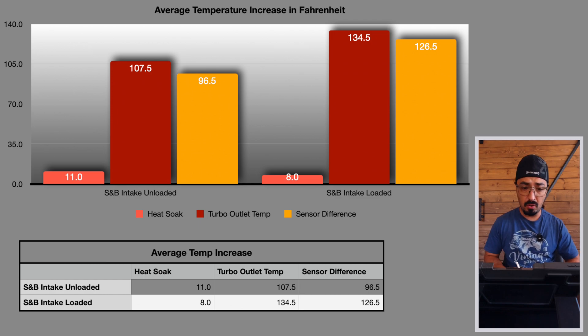Looking at post-turbo outlet temperatures for the S&B: on the unloaded test we recorded an average increase of 107.5 degrees, versus the loaded test at 134.5 degrees.